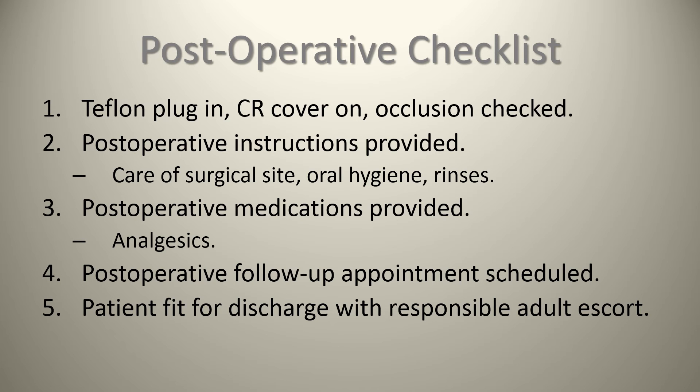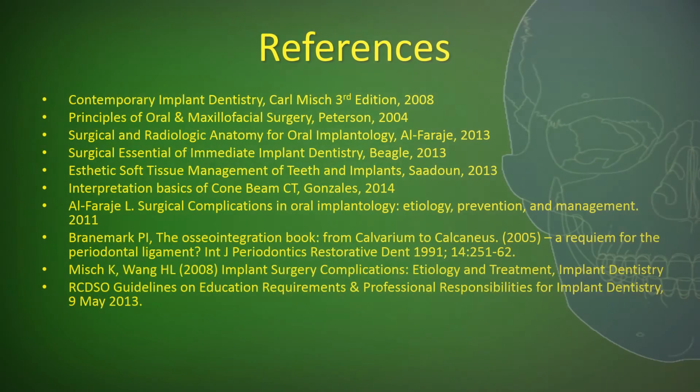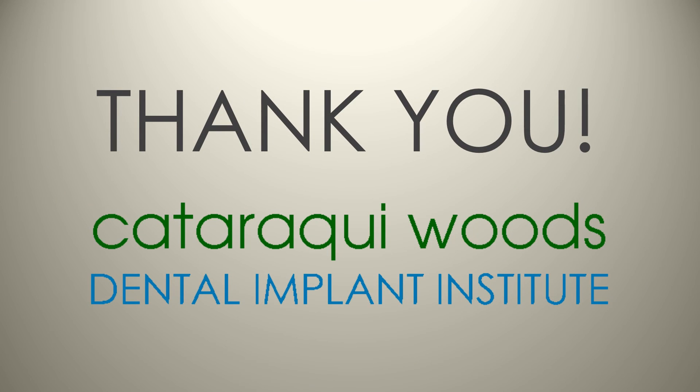A number of references used in the production of this case presentation have been included. On behalf of the entire treatment team at the Cataraqui Woods Dental Implant Institute, thank you for listening to our case presentation.